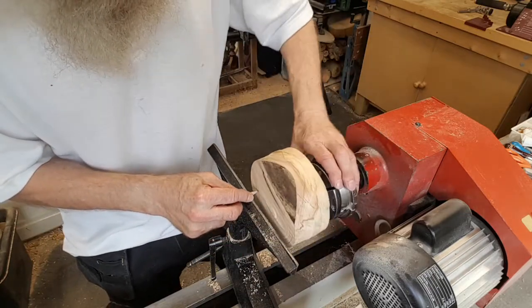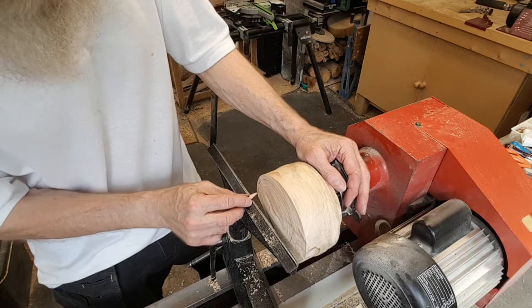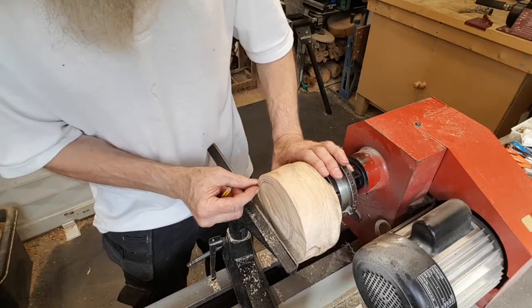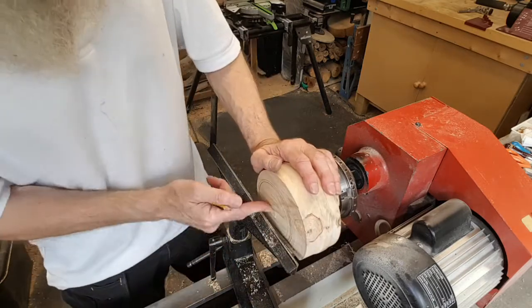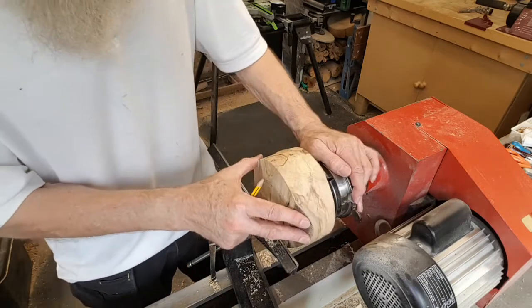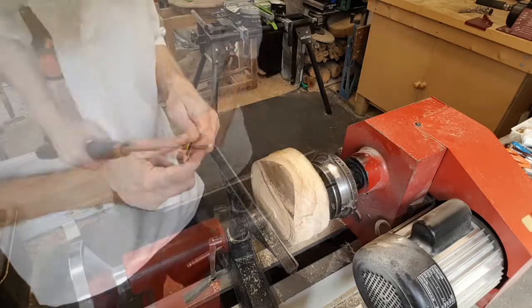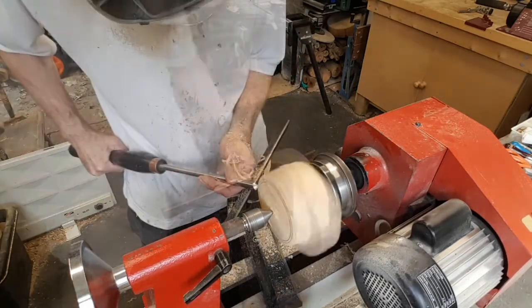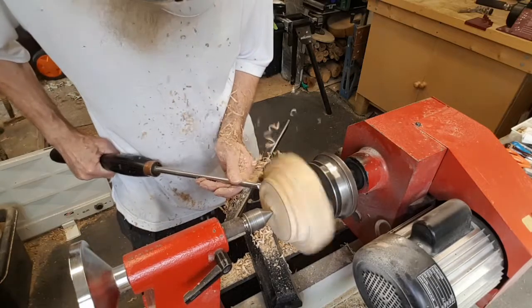I'll just start by marking a rough circle here. I think we should probably go a little bit smaller than that, which would give a wing size of about half an inch on one side and obviously a much larger size on the other side. I'm going to bring the tailstock up for some support with this being off-centre, and then we're just going to start getting rid of some of this waste wood down this side.